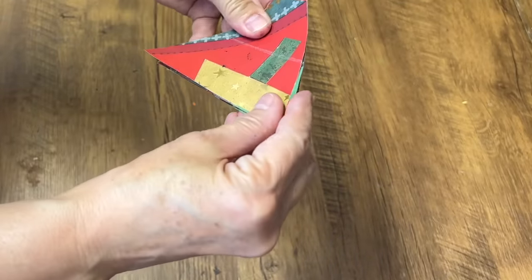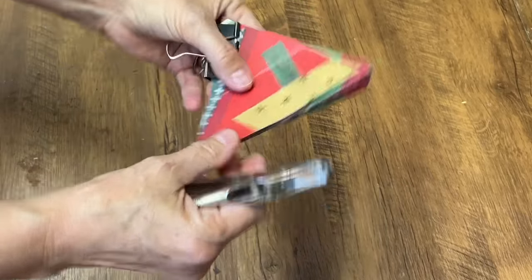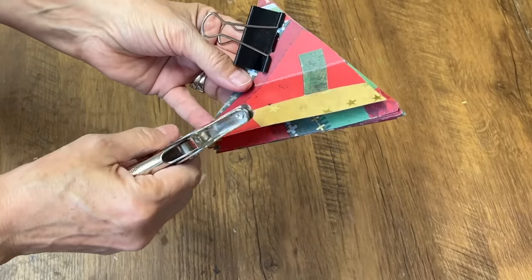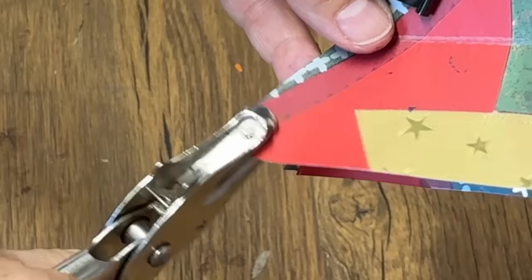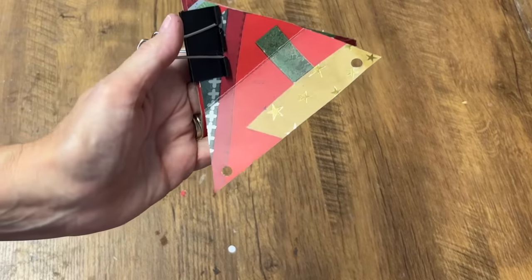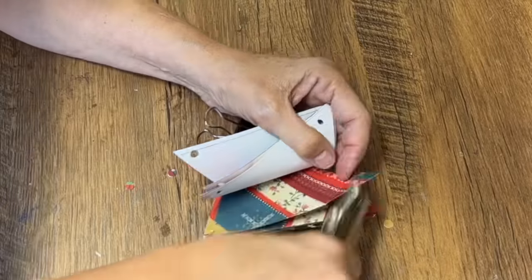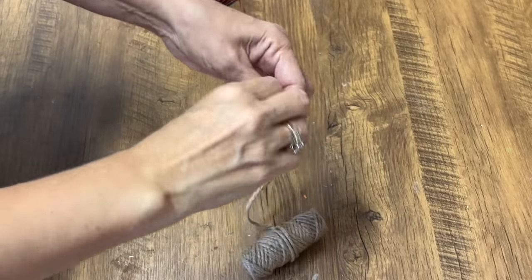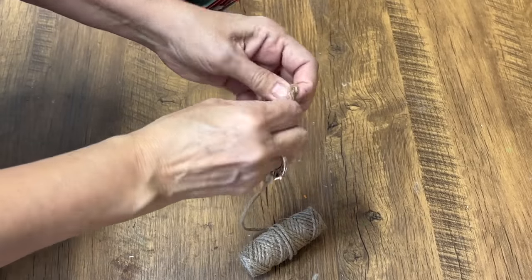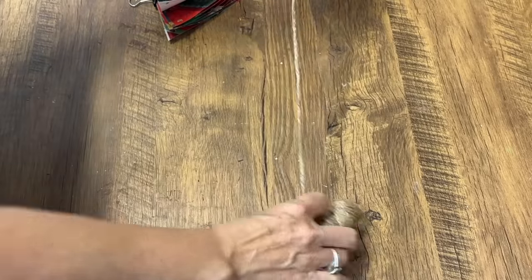Once I have all those triangles cut out, I'm going to hold them together with a paper clamp, then get my hole punch and punch two holes in the top of each triangle. I'm going to do this to every triangle, then string some twine through them and turn them into a beautiful garland that you can hang over a door or on a mantle. So many possibilities — beautiful paper from a used gift bag turned into a garland.